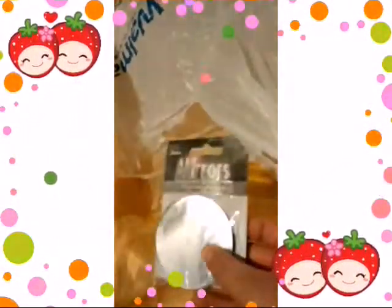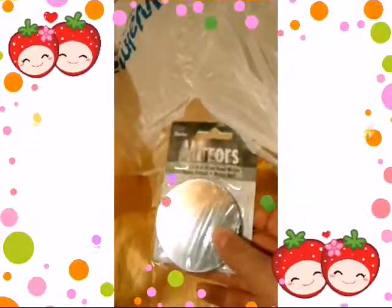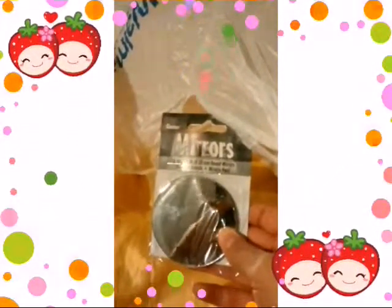Next I have these mirrors I can do like anything with. It's like mirrors and all that.